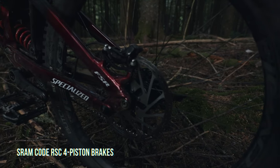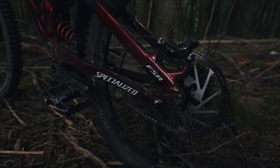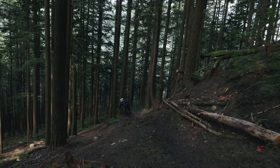Whether pedaling to the lift or sprinting a flat section of trail, the pedal bob is very minimal and is much appreciated. Riding this bike gives you the confidence to push your limits in the steeps while staying agile and playful for party laps in the park.